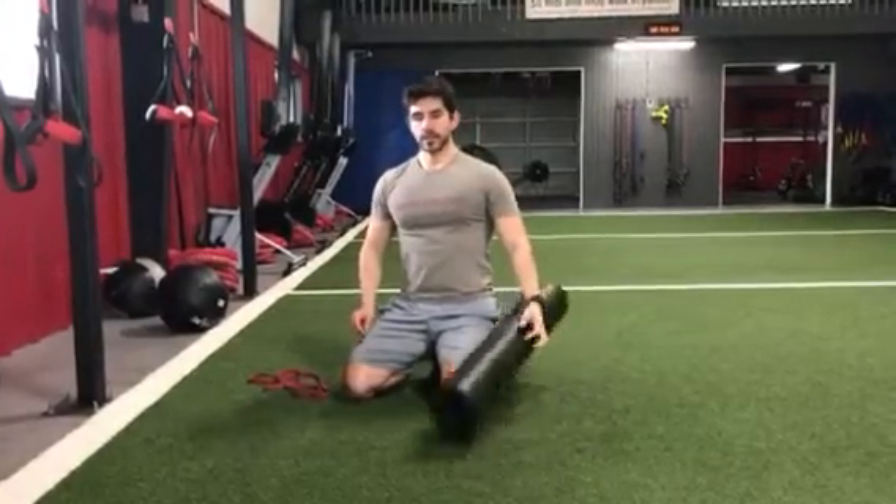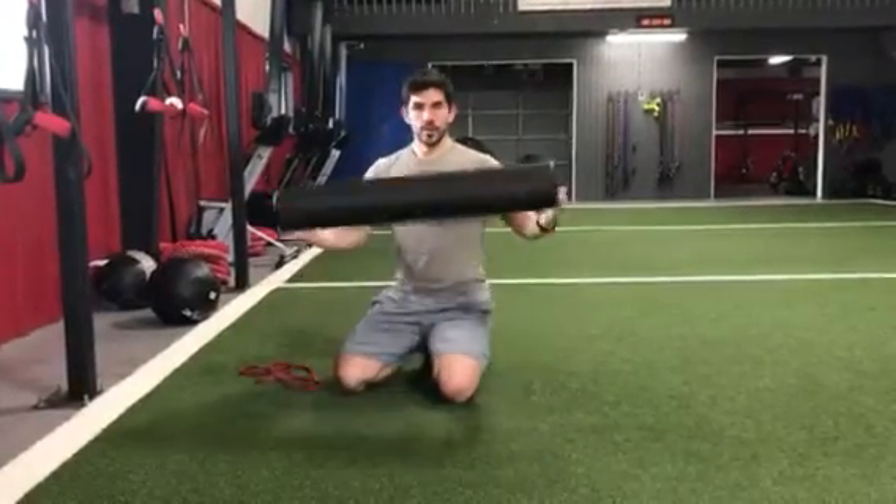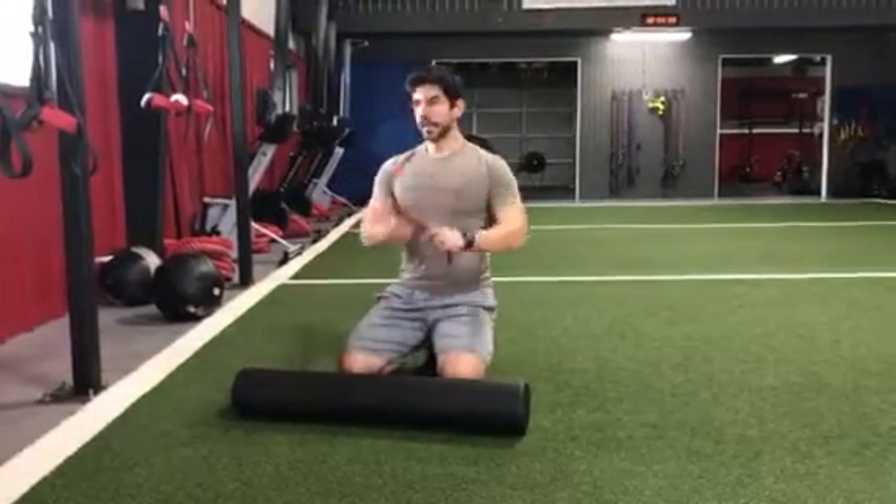This is going to be a foam roller lat stretch — an advanced variation. We're going to need two tools: a foam roller and a band.